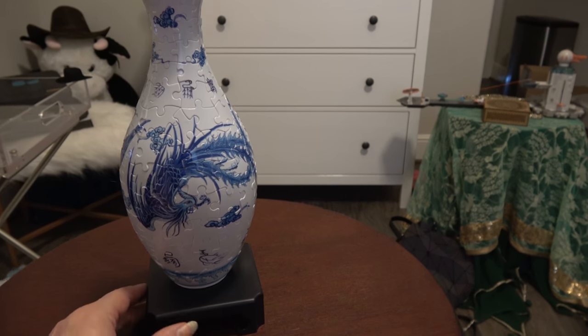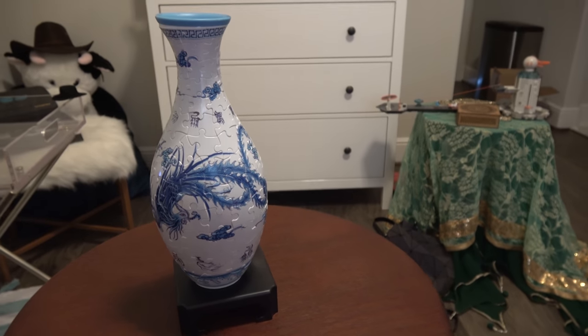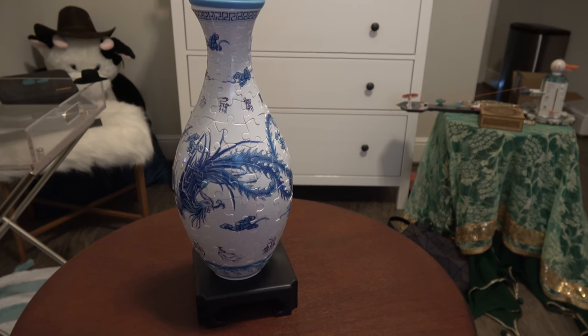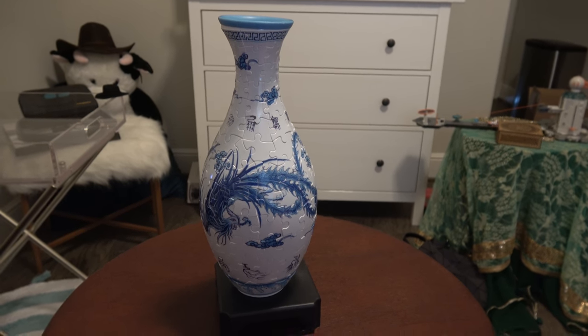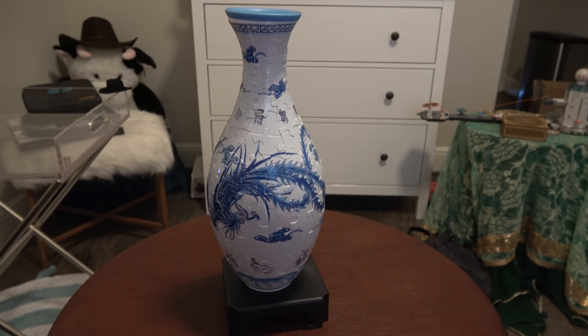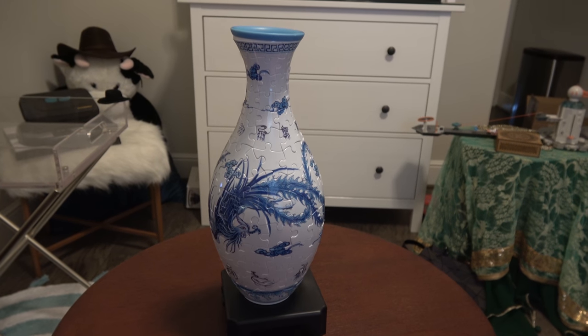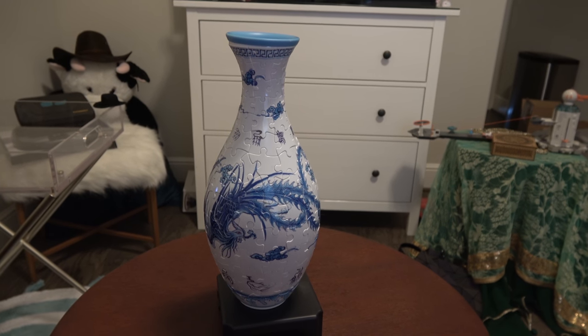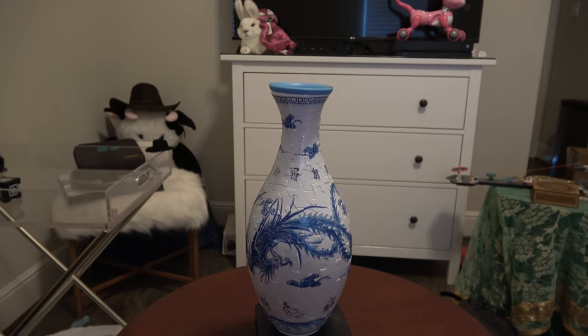It is pretty cool looking. If you like puzzles, I definitely think you would enjoy it, and this is the first time I've ever put together a puzzle like this where it isn't a flat puzzle — so very cool, gets my recommendation. I have another one that I'll put together at some point in the future. I put this together a few weeks ago and it's held up; it's actually fallen a few times and it's been fine. Have a good one, thanks everyone.